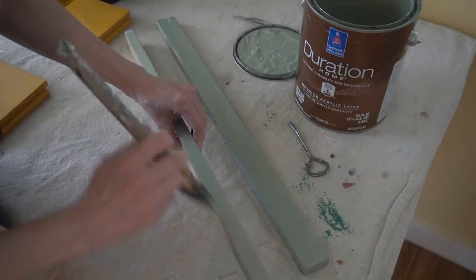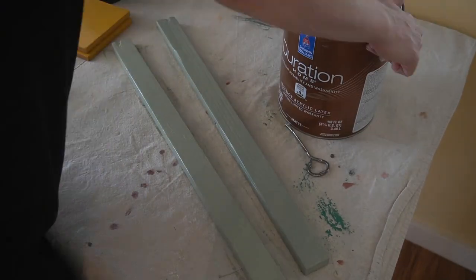That way, the art will pop like it's floating off the wall. At least, that's the plan.